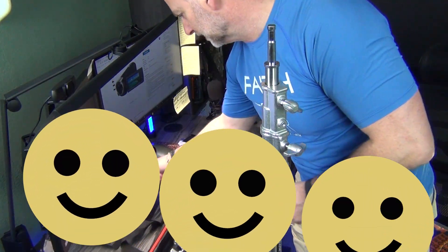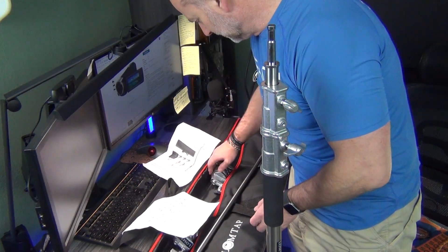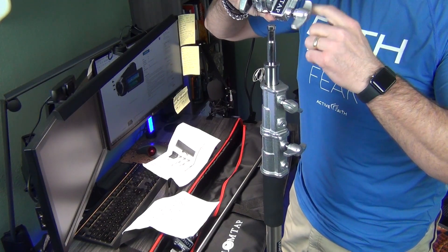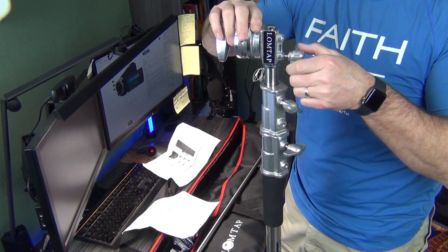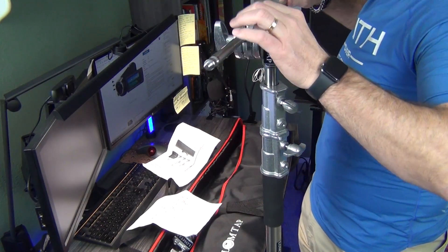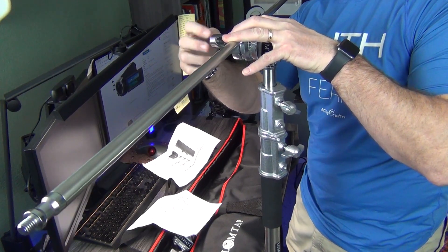So I should probably read the instructions. I did that wrong. The LomTap piece is what goes on here — so release this, slide it there. See that? Then this is what the bar slides through. Just like that, and then I lock it down.